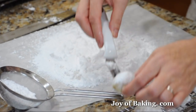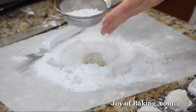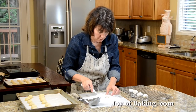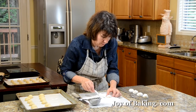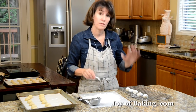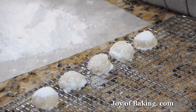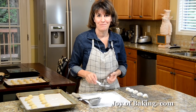Once they're cooled, you can store them in a covered container for several weeks. Because some of the sugar will dissolve into the hot cookie, you can re-roll them in sugar again before serving. These kind of just melt in your mouth. Let them cool completely, and store in a covered container. Until next time, I'm Stephanie Jaworski of JoyBaking.com.